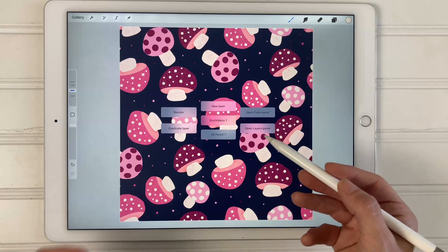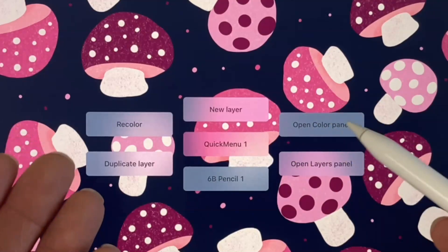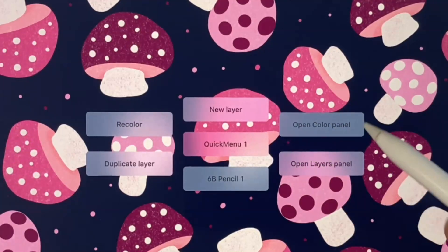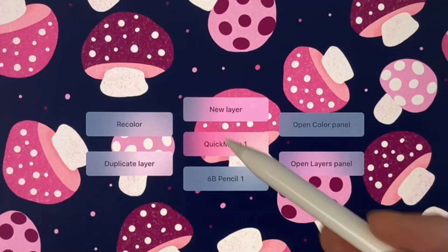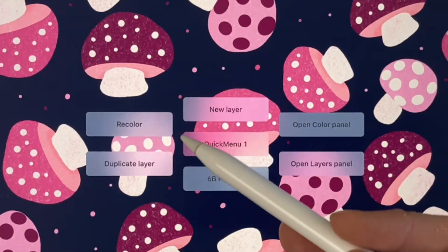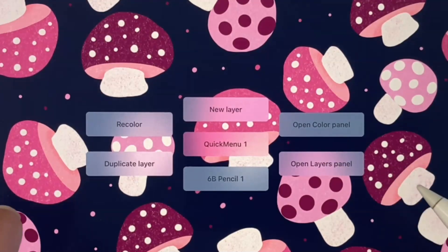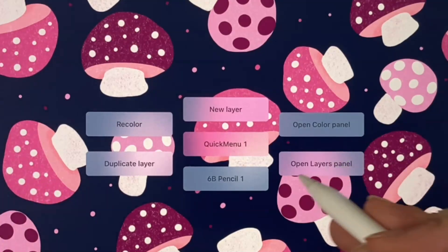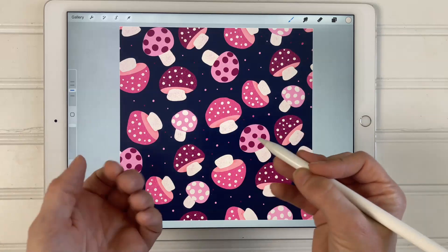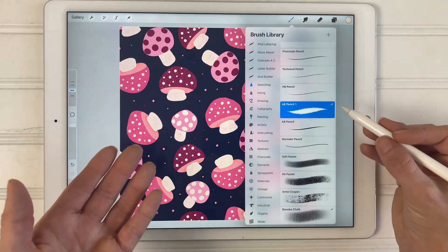My quick menu is set up with six different shortcuts. I have mine set to add a new layer, open the color panel, open the layers panel, my favorite sketching brush, duplicate layer, and recolor. The purpose of the quick menu is to have quick access to the functions that you use the most, and this saves time and streamlines your workflow. If I tap the 6B Pencil One, that's my favorite sketching brush, and when I tap that it gets activated.